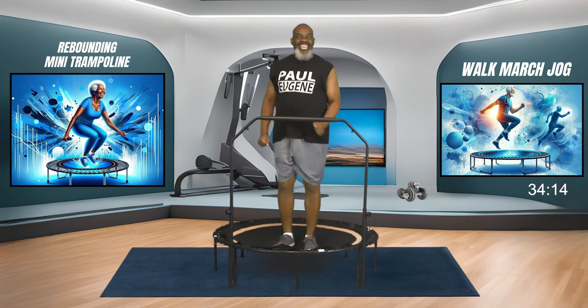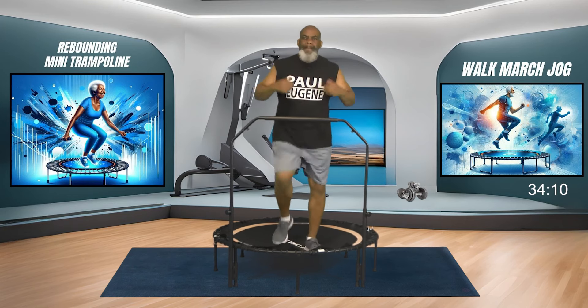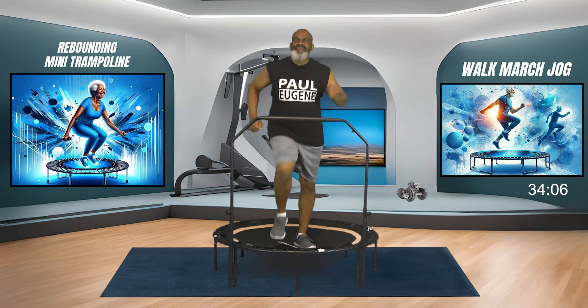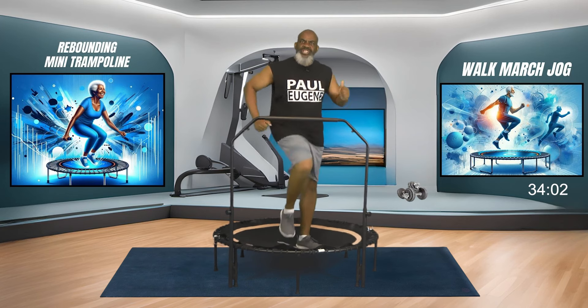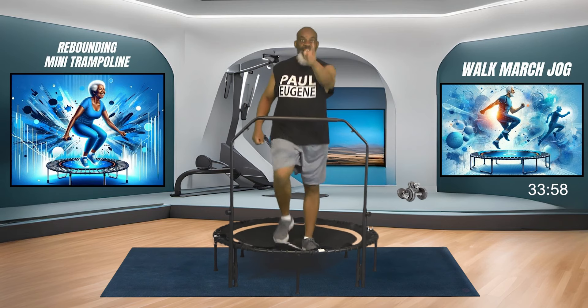This is your workout today. You have an option - you can just march in place, or walk, or jog. Promise yourself you'll listen to what your body is saying to you. But with that said, have fun. I'd like to give a special shout out today to Bob. We're walking with you today, we're marching with you today, we're even jogging with you today.